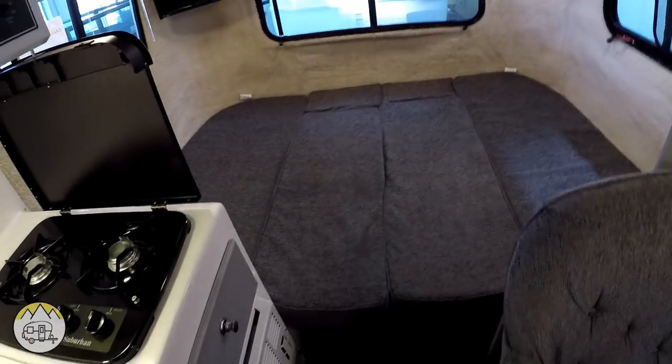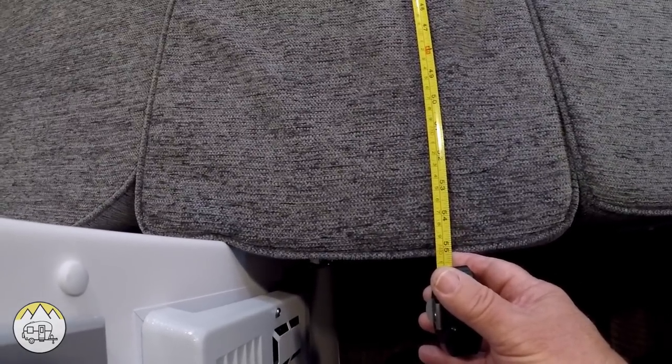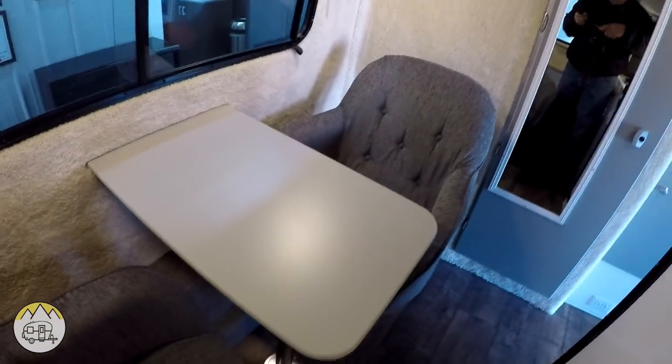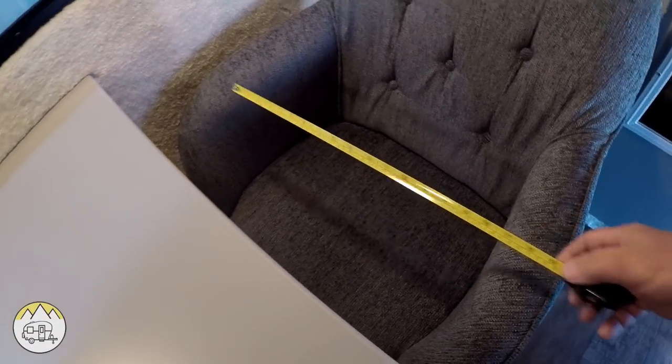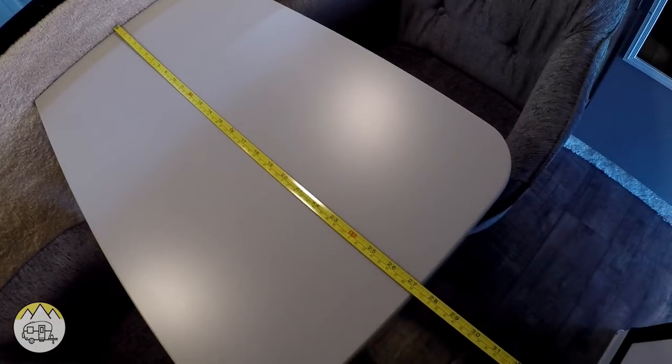This bed is made into a full bed here. The bed is 55 inches from the front here to the back wall. And the width of the bed, from here all the way across, is 76 inches. These bucket seats — the inside dimension across here is 18 inches. And the little table is 17 inches wide and 27 inches deep.